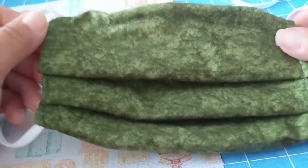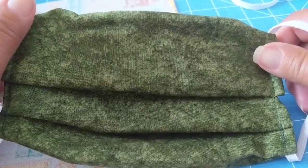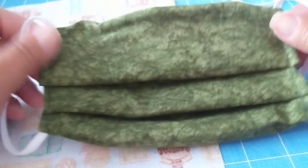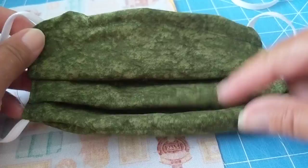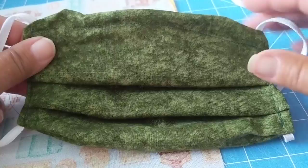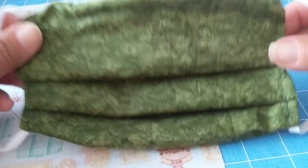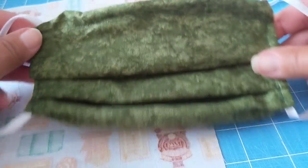Hey guys, I noticed that the last video I made on masks — a basic Joanne Fabrics face mask — got a lot of use. So I want to show you how I made this mask, which is a little bit more advanced than that last basic one. It gives you a few more features that you may be looking for, and it fits a little bit more snug across your face.